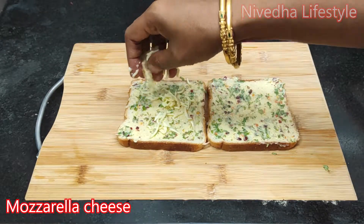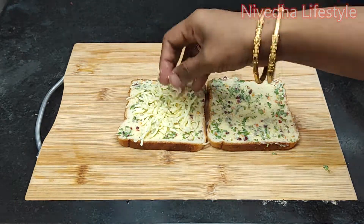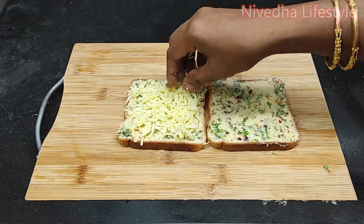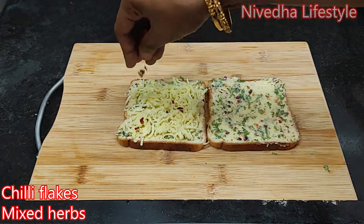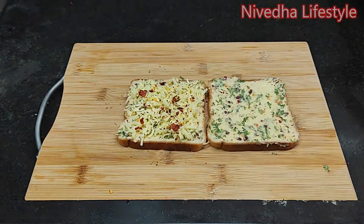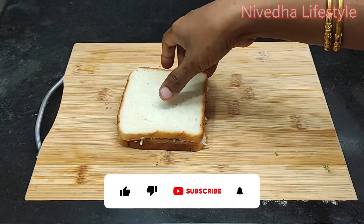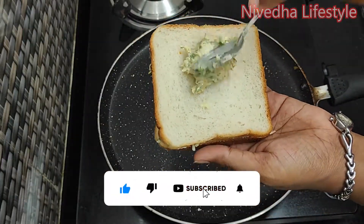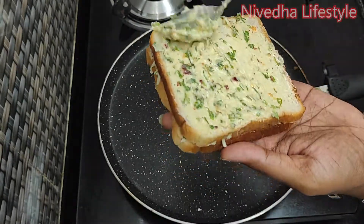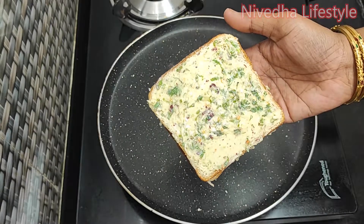Spread it with mozzarella cheese. Mix it with chili flakes, mixed herbs, and a little taste. Mix it with the butter and hot sauce.